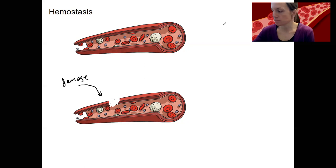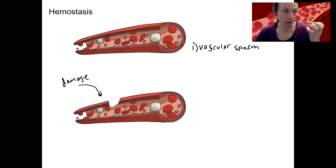The first step is going to be vascular spasm. Vascular referring to blood vessels — spasm. The smooth muscle contracts. There are layers of smooth muscle inside a blood vessel, and it's going to constrict. It's literally going to spasm, and that's thought to start triggering other processes.